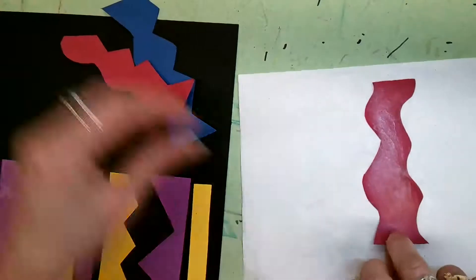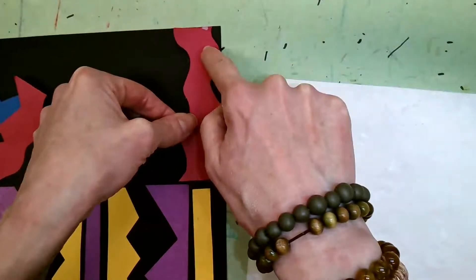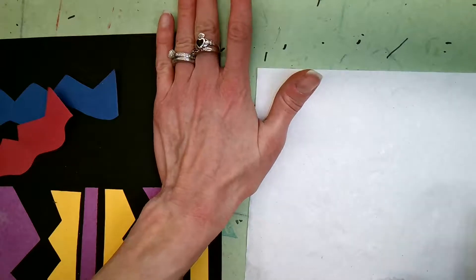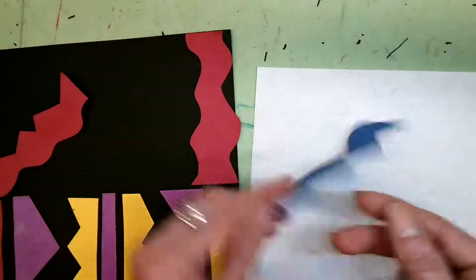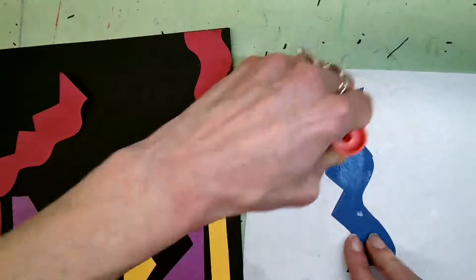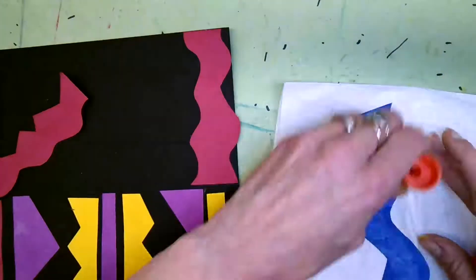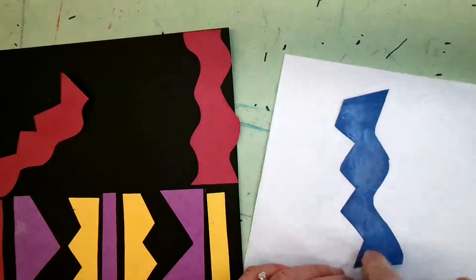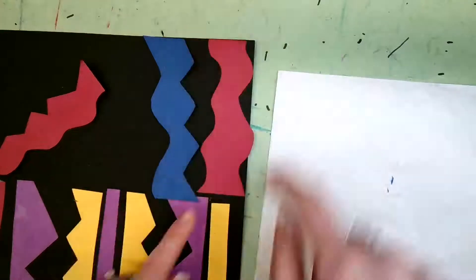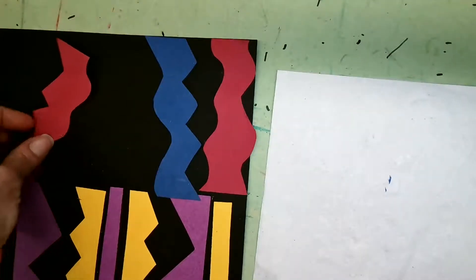I'm going to get my whole shapes covered — my hands are so sticky. I'm going to line up this edge with the top edge and hold for 10 seconds. I'm going to grab my blue piece because I like that red and blue pattern. Make sure you get all the little edges, because the little corners sometimes will pull off — you want to make sure you get those.